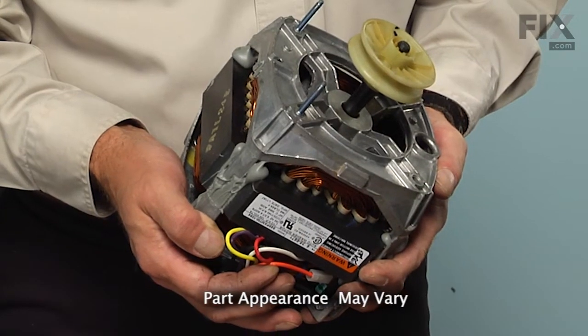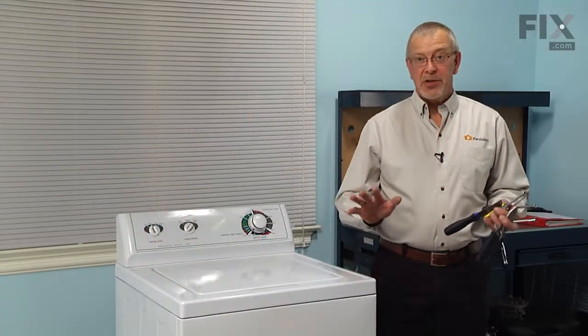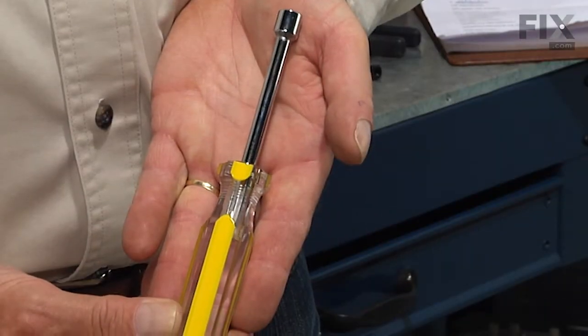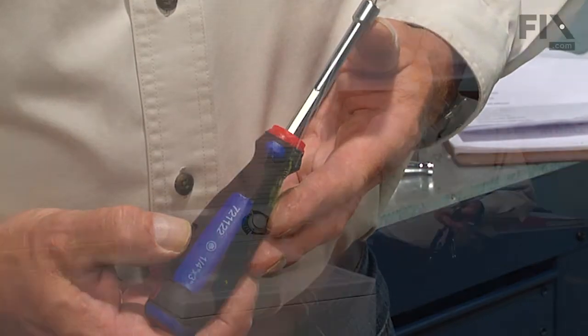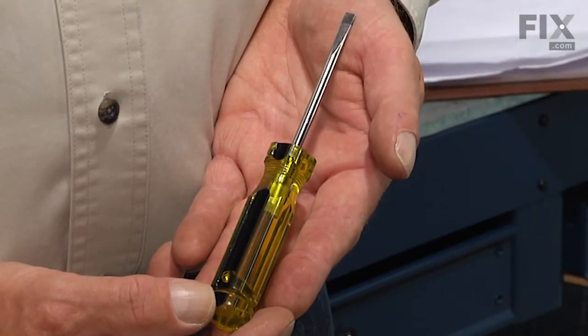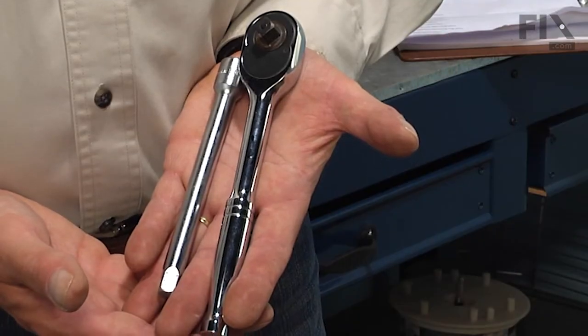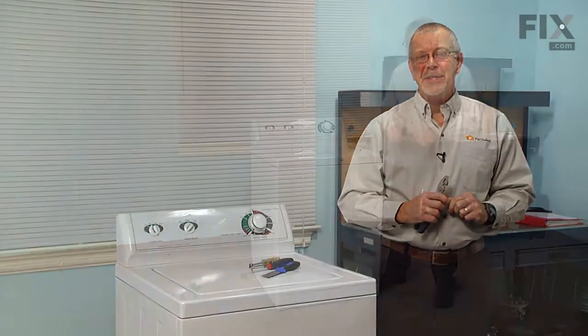Today we're going to show you how to change the motor and pulley on your washer and it's a really easy job. All you're going to need is a putty knife, a five-sixteenths nut driver and a quarter-inch nut driver, a small flat blade screwdriver, a pair of slip joint pliers, and a three-eighths socket and ratchet. Let me show you how we do it.